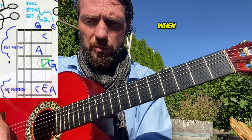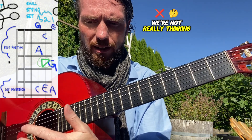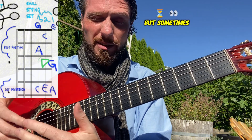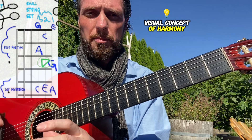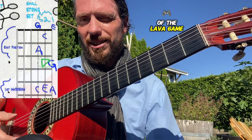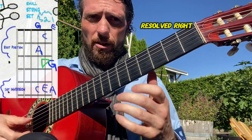A lot of times when we learn the fretboard, we're not really thinking about which notes — maybe you can hear it by ear — but sometimes seeing the visual concept of harmony, like what's resolved and what's tense, can be really helpful. That's the whole idea of the Lava Game color theory: blue and green are fairly resolved, and blue is the most resolved.